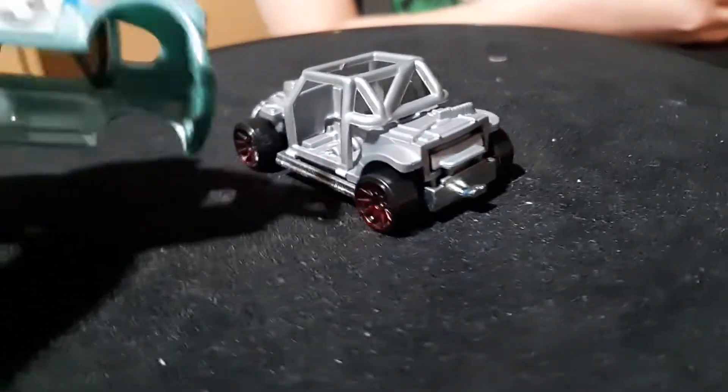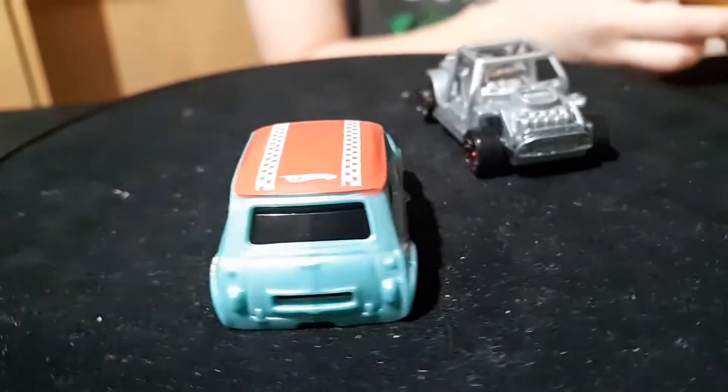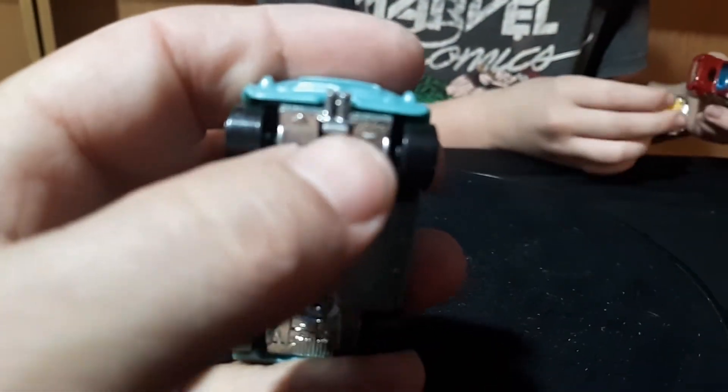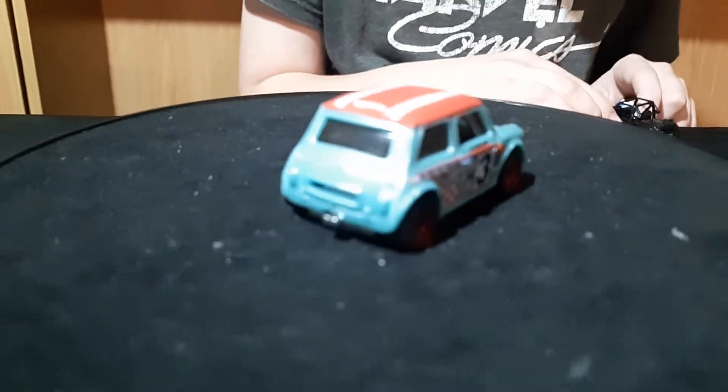Hey, this is a plastic body. Okay, put this guy back together — it's not too hard. You gotta put the grill in first, and then there's a latch down here. To open it, you pull this latch right there and then it opens up. So that's got a plastic body.